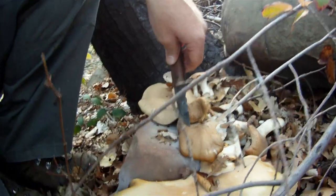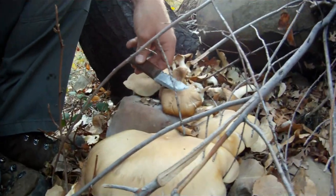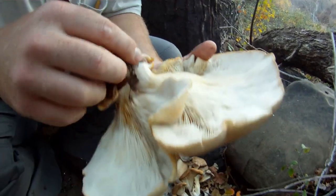Some of them are kind of drying out but these are still good. These will probably go bad in a couple of days if there's no more rain. You've got to make sure there are no bugs or any kind of infestation inside the actual mushroom, but from there you can cook them and eat them — they look pretty good.